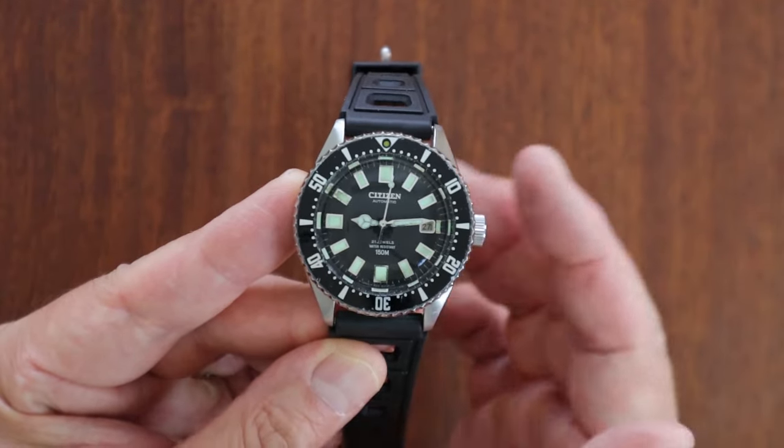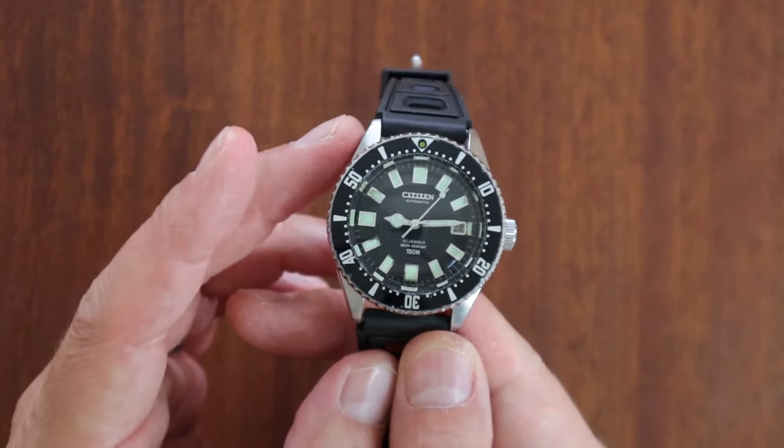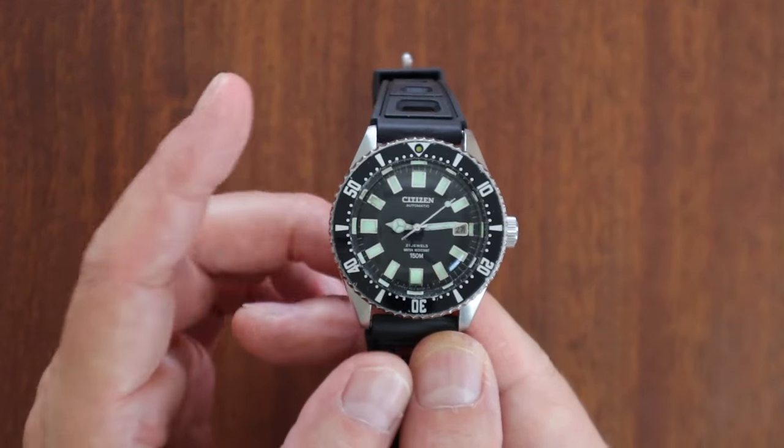This is my fourth one in about 10 years, and I'm going to tell you why I've had so many.